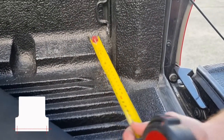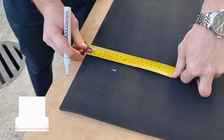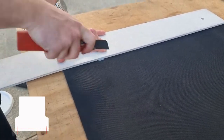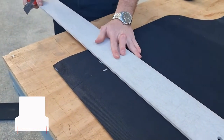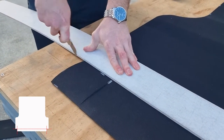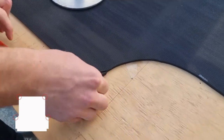Measure and cut the bottom corners to fit the tray. Use the small circle template to round the other corners.